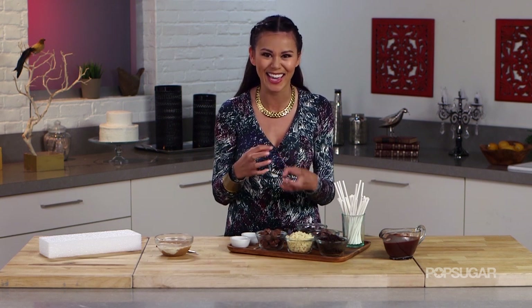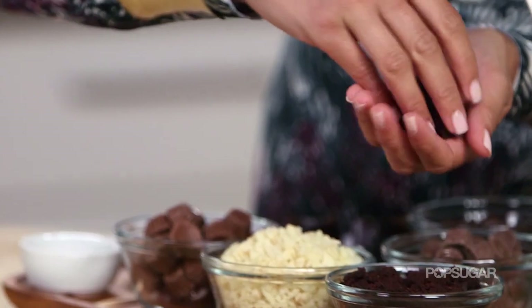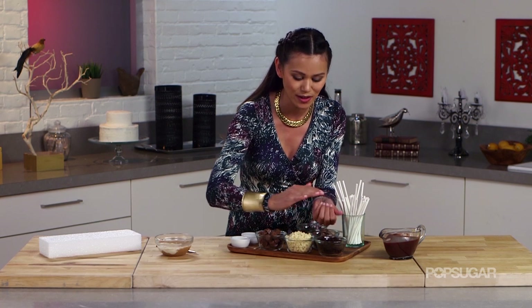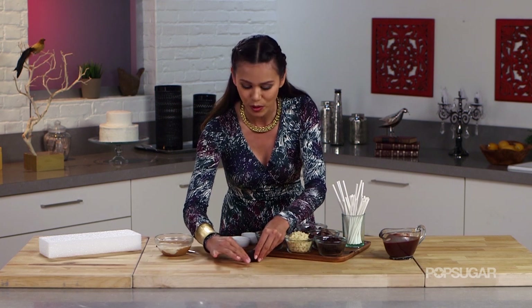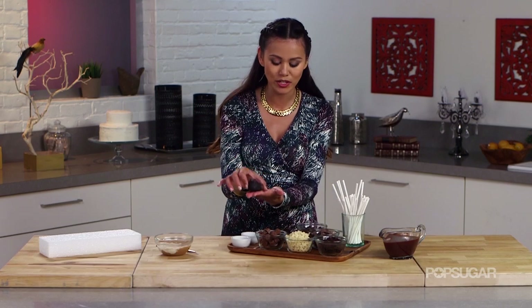First, start by making cake pops — check out my video below to learn how to make them. They're really simple; it's just baked cake with frosting that creates a cake dough texture. I already have some here, so I'm going to take a little bit, roll it into a ball, and then shape it into a wolf's head — put it flat and form the nose of the wolf. This is what we want to achieve.